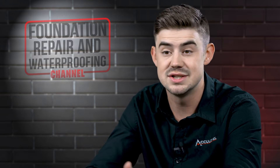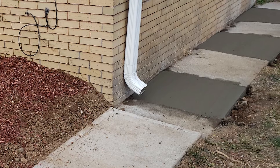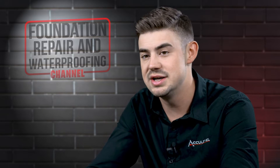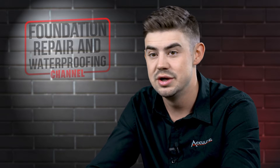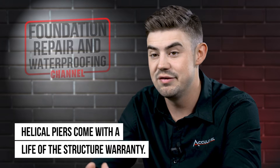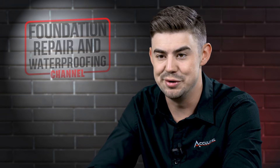If there's concrete — a sidewalk, patio, or driveway on the outside — we're going to concrete patch that. We have to bust out the concrete to expose the footing, then re-pour it. Outside of those cosmetic landscape concerns, once those piers are in and adjusted, they're there to stay. They don't change, they don't get readjusted — they're there for the life of the structure to ensure your home is secure and doesn't settle anymore in the future.